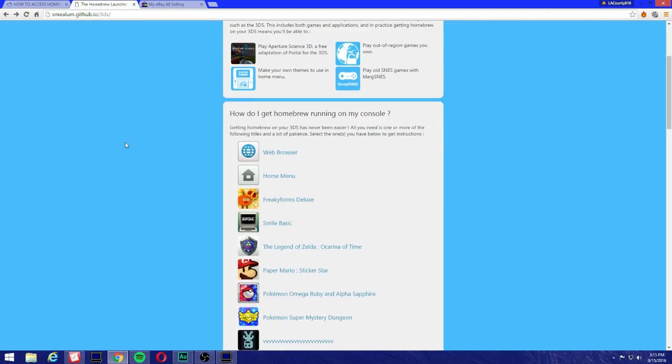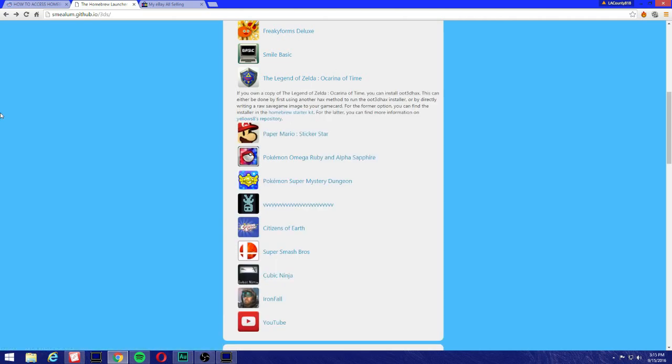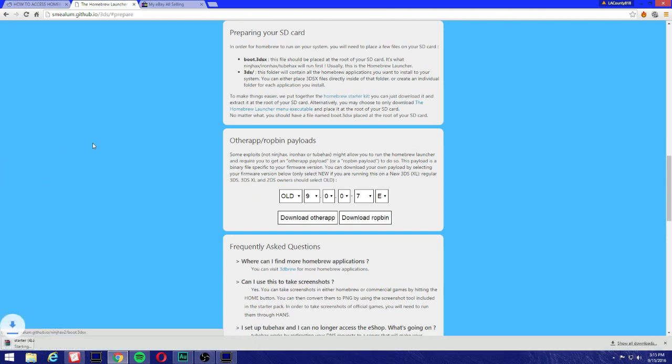We're gonna go to the homebrew launcher and go to Legend of Zelda: Ocarina of Time. Make sure you download the homebrew starter kit. Click on the homebrew starter kit — perfect.